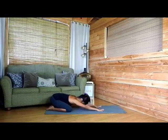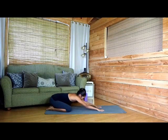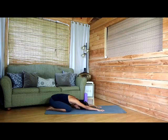Keep them rotated down and back, extend those arms, press those palms firmly into the ground, and relax your forehead here in child's pose.